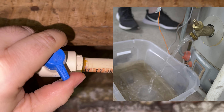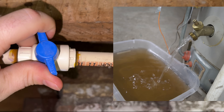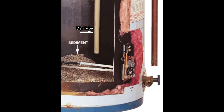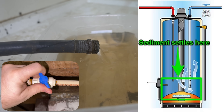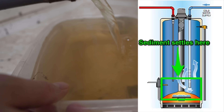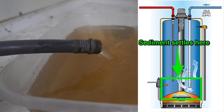When it's completely empty, this is where the flushing begins. Open and close your valve a few times really quickly. There is a dip tube that runs to the bottom of the tank. Turning this valve on and off really quick will flush water to the bottom, agitating the sediments and flushing them out of the tank through the hose.